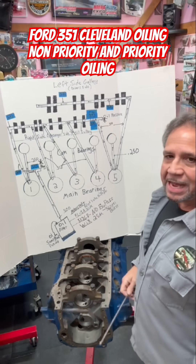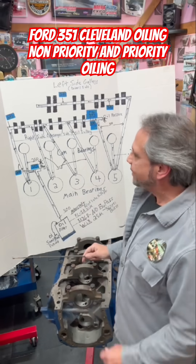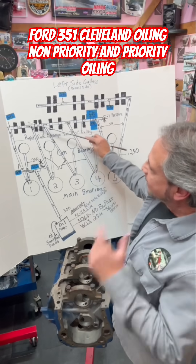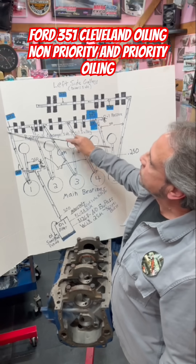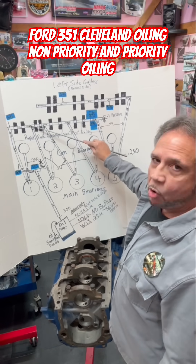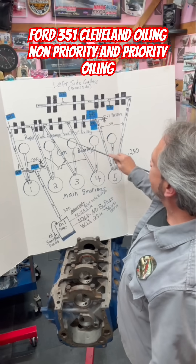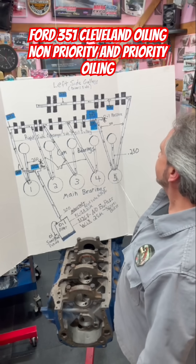That's why it's not a priority — that's the stock Cleveland oiling. Now, with the priority oiling, what happens? Everything's pretty much the same. Pretend these are not feeding the lifters. So all this is, is the first galley that comes up — the first one is feeding only the mains down here, the second to the cam, third to the cam, all the way down to here. Coming down here and feeding the cam.